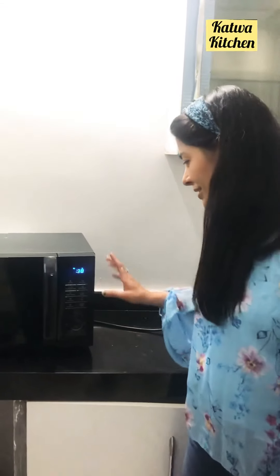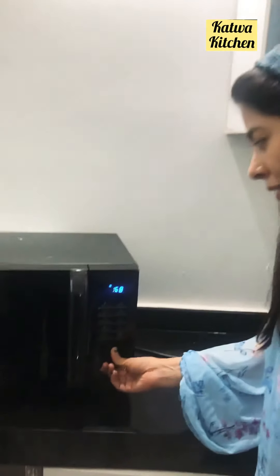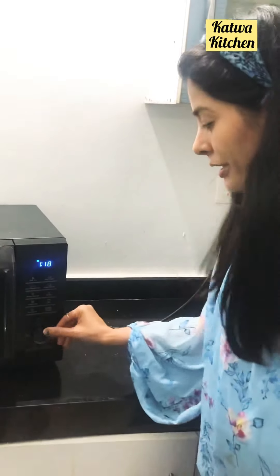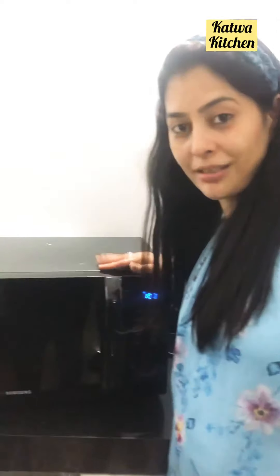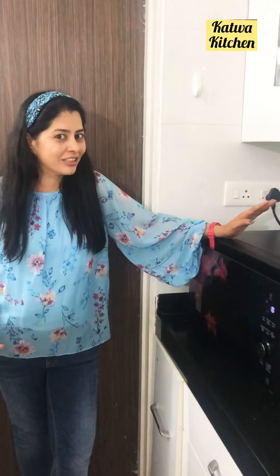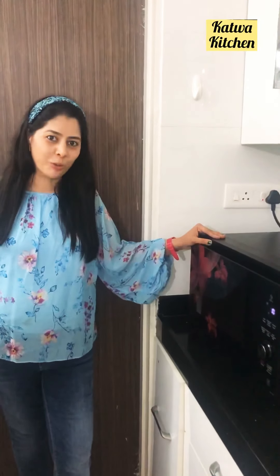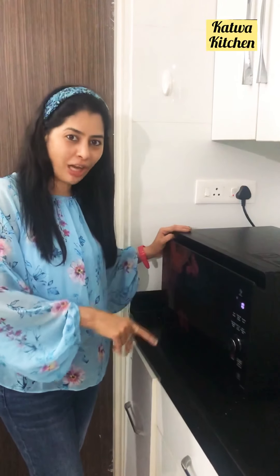This one is Samsung — it has a convection mode and it's really very easy to operate. I really love this Samsung convection. Now finally I will tell you, I will suggest you go for LG Charcoal. This is one of my best ovens.